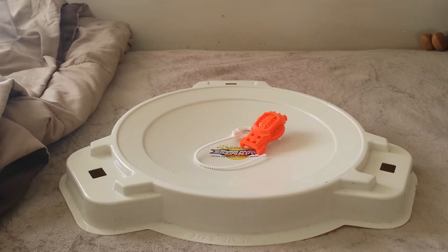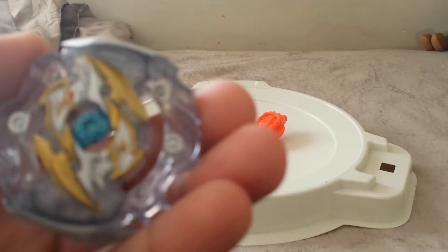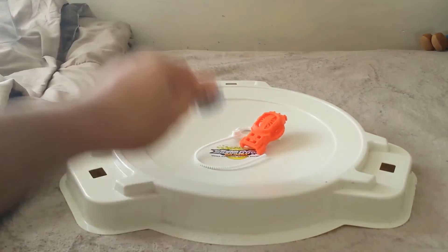And here's Myth-Odox. I really love the design on this one — the clearness, I just love clear on Beyblades, especially with the metal flake. Really good design on that.